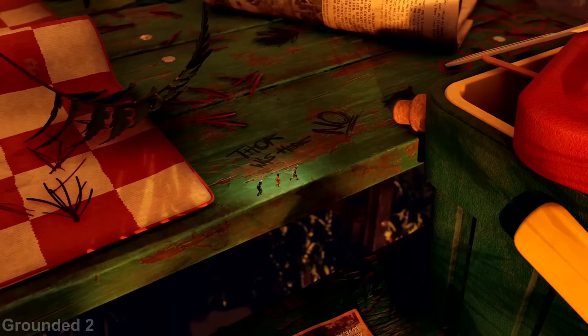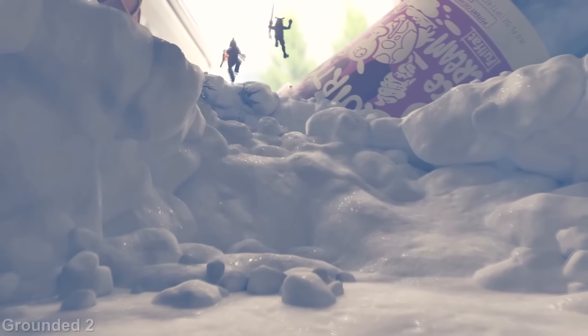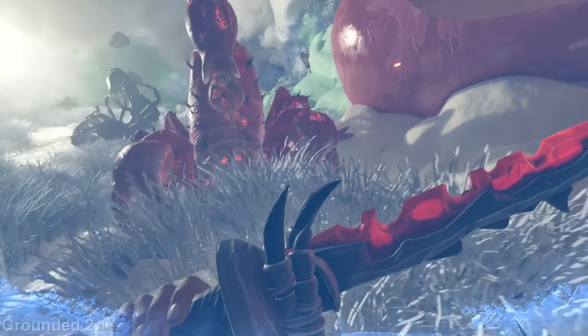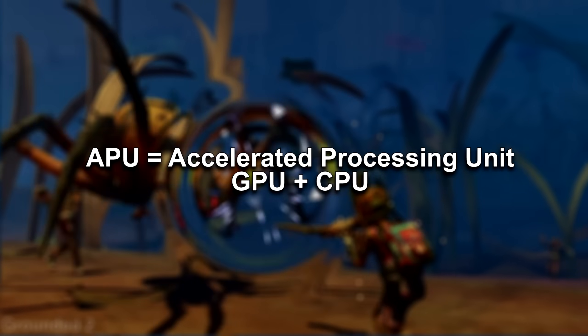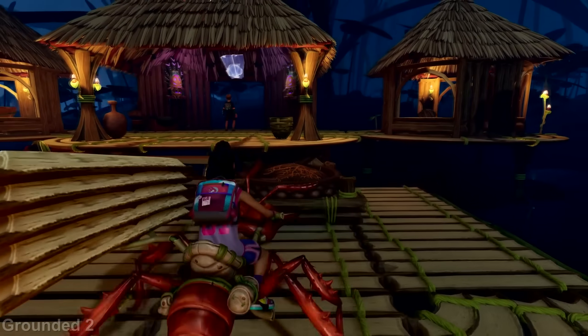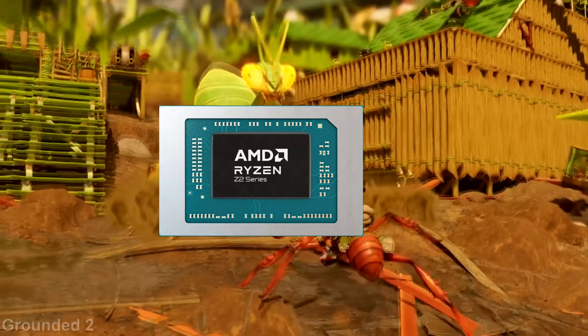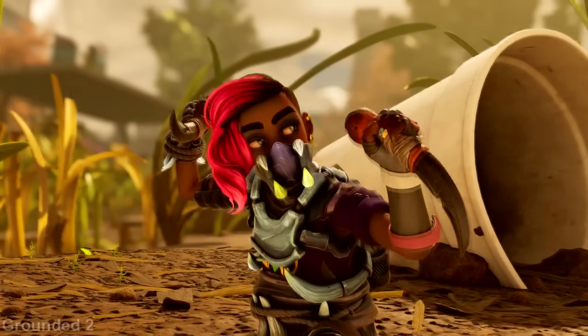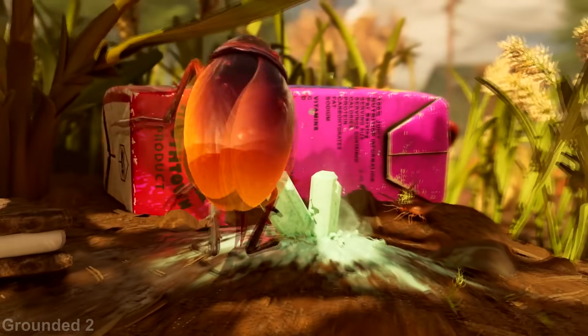Now let's dive into the hardware that is powering the Xbox Ally. The main component powering the device is an APU, a term used by AMD that stands for an accelerated processing unit and contains both the GPU and CPU on the same die. The APU found in the Xbox Ally is a Z2A APU with a configurable TDP of 6 to 20 watts, and is very similar to the Steam Deck APU, but I'll go over that towards the end of this video.